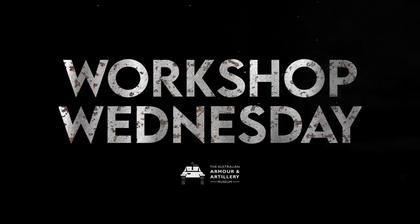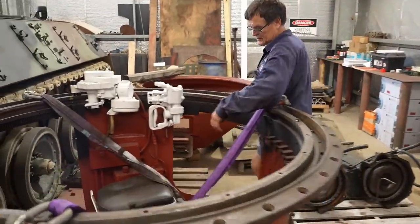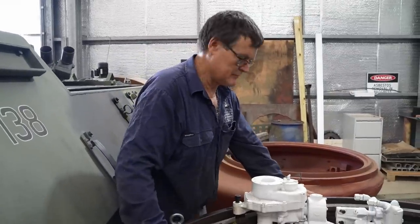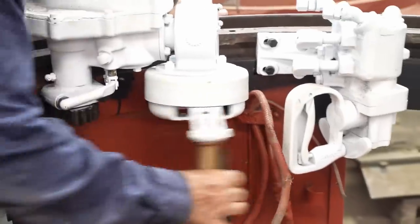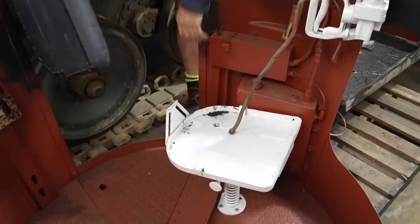In the last Grant episode, we left Daryl as he worked on the turret basket. Since then, he's fitted the traverse mechanism. We've set up the turret basket actually in the turret ring and fitted the traverse mechanisms. It looks like it all moves nice and free — you can see the outer ring moving around.